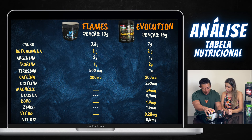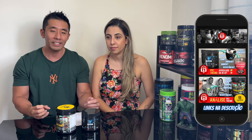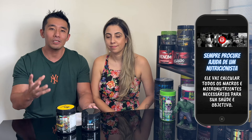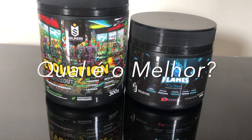Taurina também: o Evolution tem duas e o Flames tem uma — o Evolution tem o dobro. No geral, a tabela nutricional do Evolution é muito mais completa. Então aí você tem que analisar: esses R$0,71 a mais compensa para você? Qual que se encaixa melhor? Vai depender muito do seu bolso, do que você procura, se é seu primeiro pré-treino, se você quer um pré-treino um pouco mais forte. Sempre procure a ajuda de um nutricionista — ele vai calcular tudo certinho para a sua saúde e o que realmente você necessita. Agora vamos pegar aqueles quesitos que a gente sempre faz as notas e falar quem vence em cada categoria.